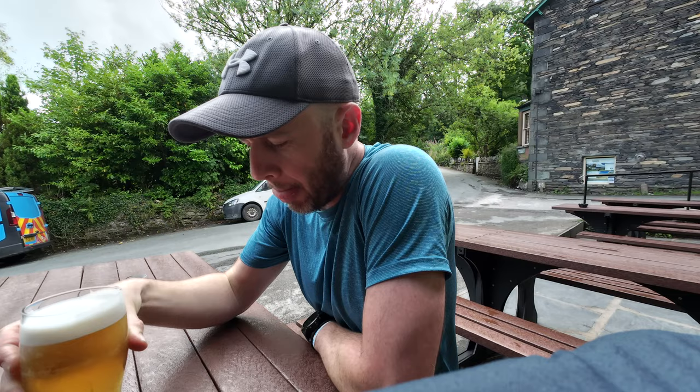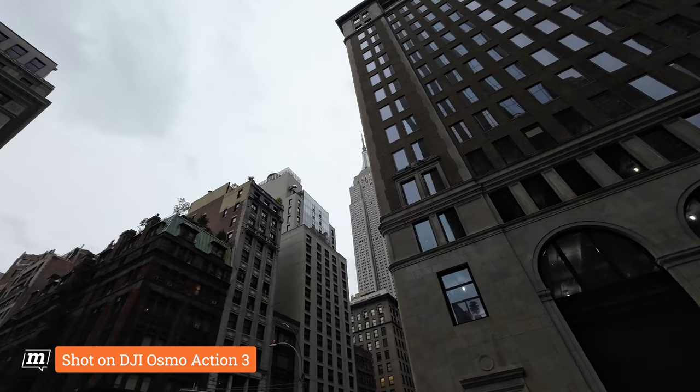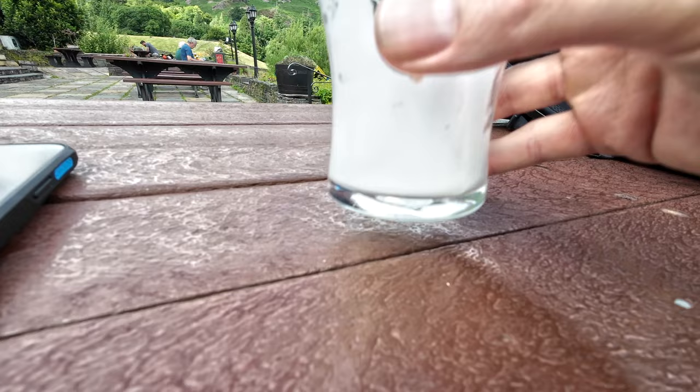The big question you might have is: why would you use an action cam for vlogging? I went to New York City a few weeks back and used the Osmo Action 3 as my main camera, and it did a brilliant job. Firstly, it's small and inconspicuous, which when you're vlogging is important. And because it's so small, you can place it pretty much anywhere — I've just taken the Osmo Action 4 and placed it on a ledge, on a gate, anywhere basically, and you get some really interesting shots. It's also much more robust than a big DSLR or a small point-and-shoot camera. These things are built for action — hence the name — which means you can chuck them around and not worry about them.